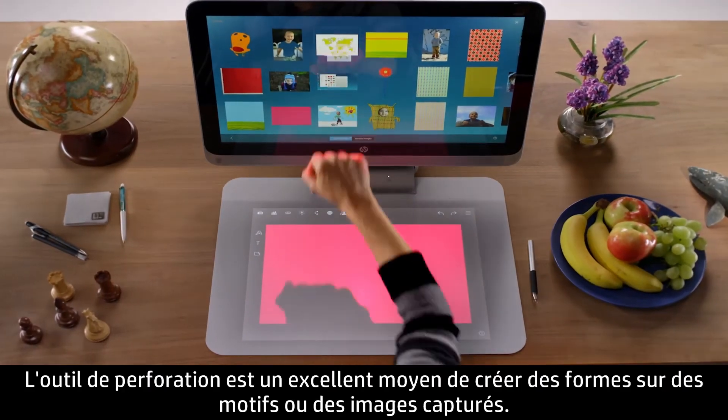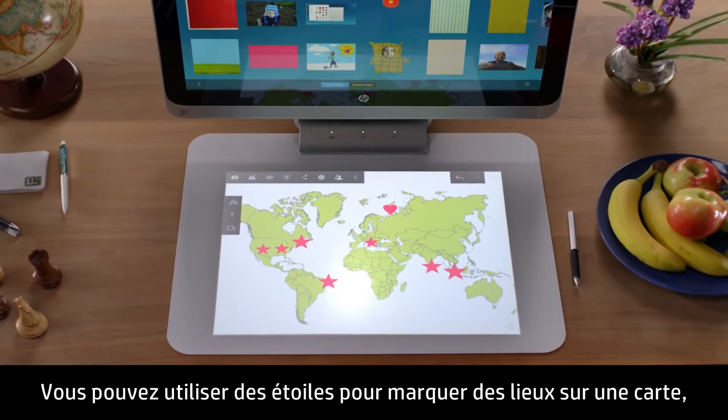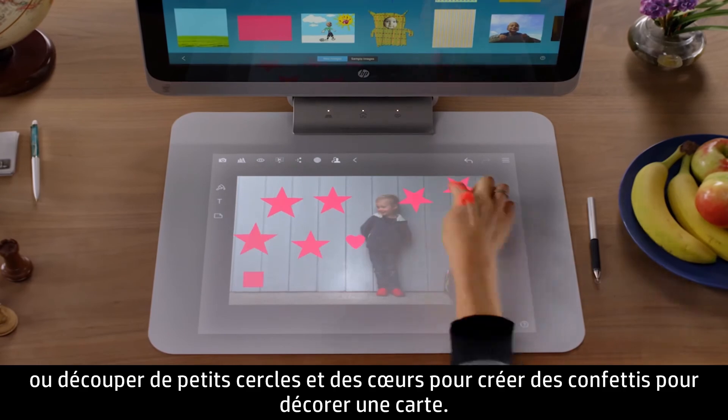The Punch Tool is a great way to create shapes out of captured patterns or images. You can make stars to mark places in a map, or punch little circles and hearts to create confetti to decorate a card.